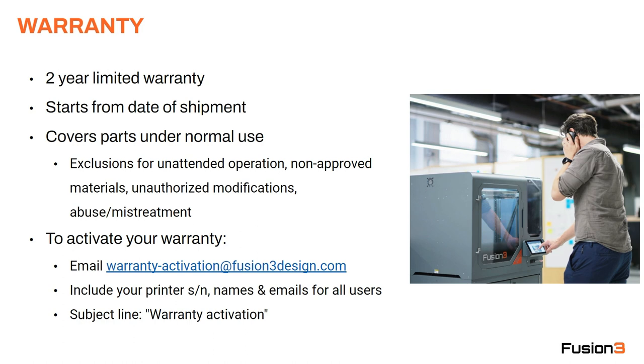To activate your warranty, please email warranty-activation@fusion3design.com. The subject line should be 'warranty activation.' Please include your printer serial number and the names and emails for all the users in your organization. We need your serial number to map the activation onto your order, and we like to have the names and emails for those users so we can set you up in our customer support system.